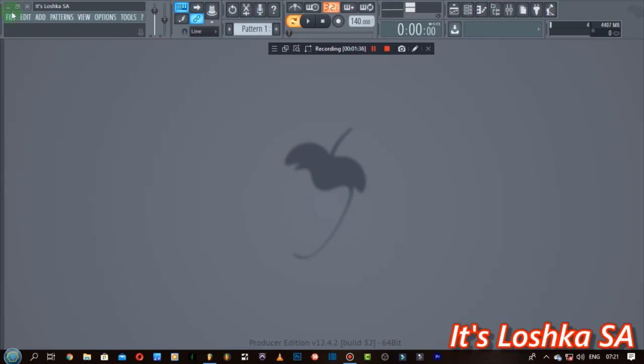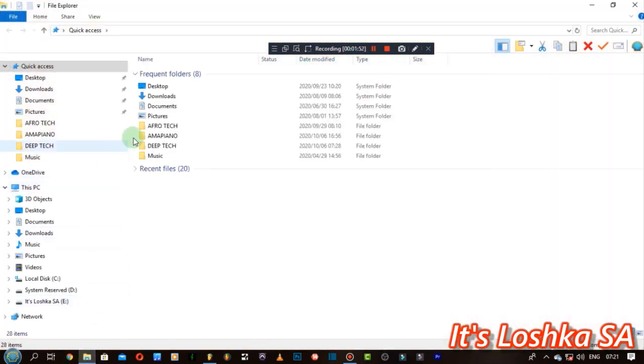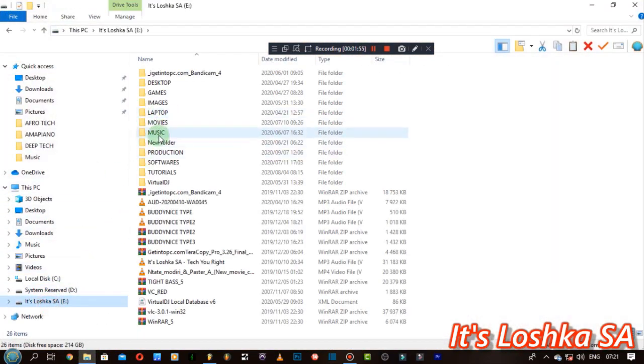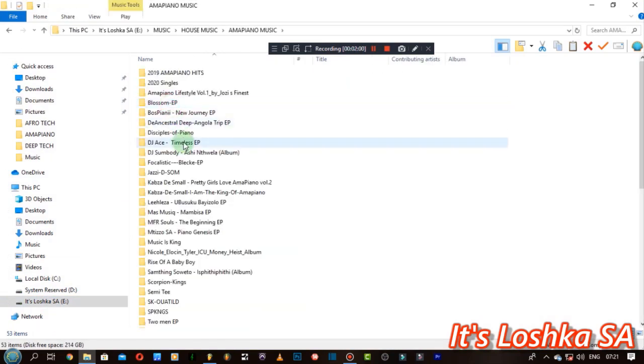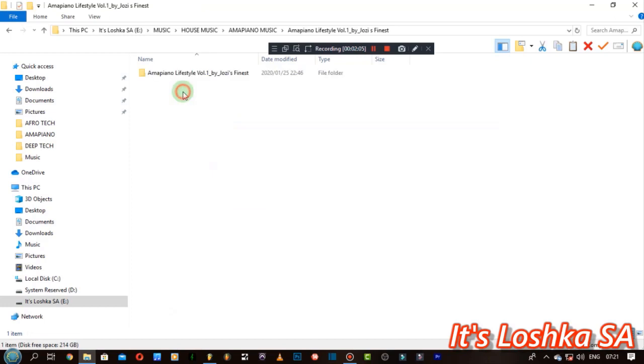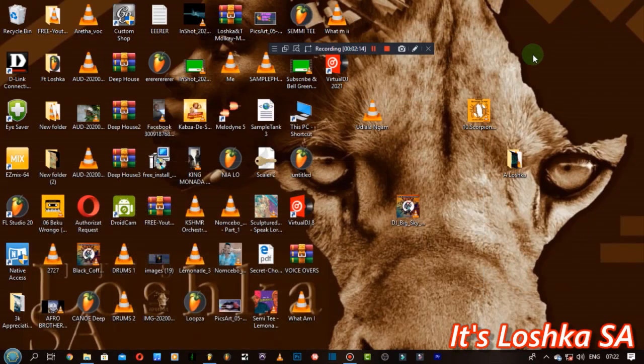This is just for learning purposes, so I hope the owner of the track I'm going to use won't hit me with copyright claims. I don't know whose track I'm going to use actually — let me look. I was featured in this album, so I might as well use one of the tracks that I'm featured in. So the software — maybe you've guessed it — it's Virtual DJ 2021.